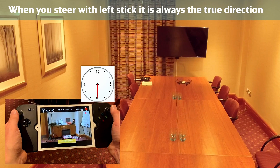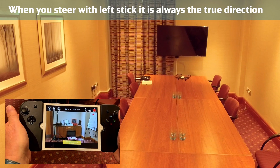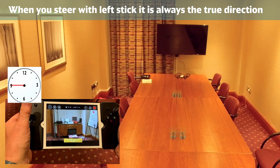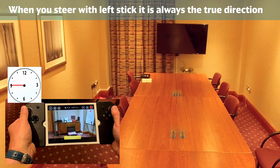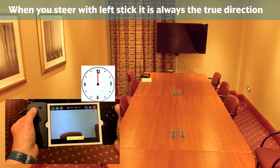That takes the drone backwards or forwards in this particular case. And then when you pull the left stick to the left or the right, if you want to turn left, you pull the left stick to the left. So let's pull that and pull the left stick to the left, and then we've got that. Fly forward and push it to the right.